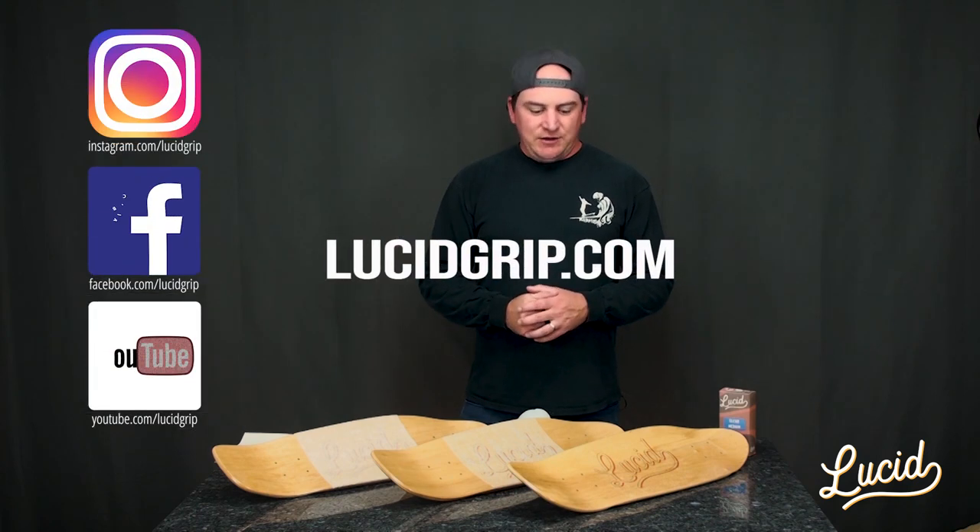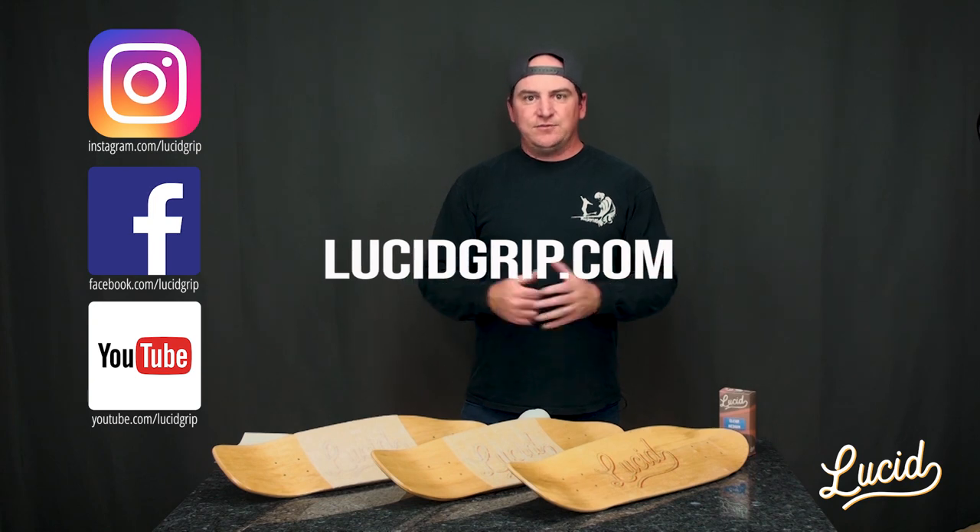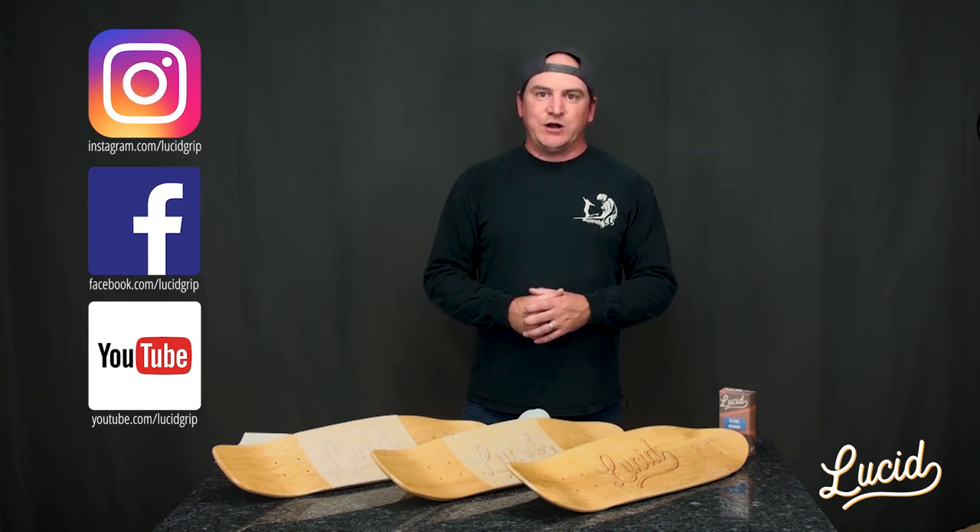YouTube, social media — follow us, like all our stuff, and we'll catch you later. Thanks for watching.